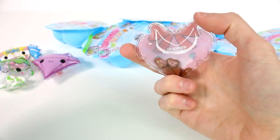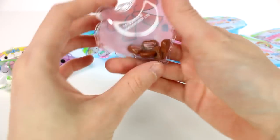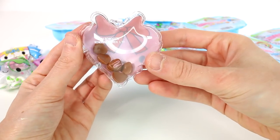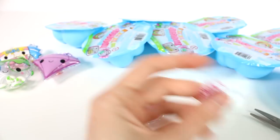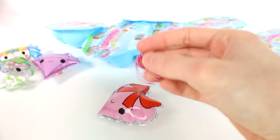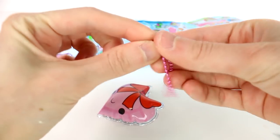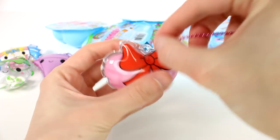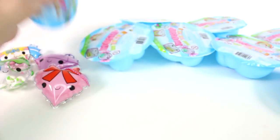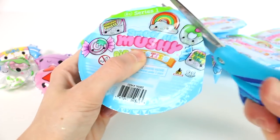We got a cute little heart with — oh my gosh — we got little chocolates! Little chocolate hearts. Can you see the little chocolates? This is genius. I love these so much. Let's get this little chain on this little one here. These are adorable. I love the candies inside. Let's move on to the next one.